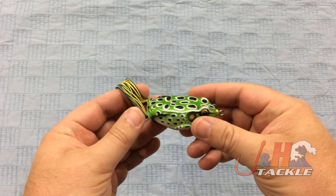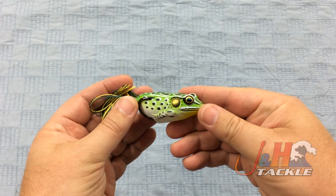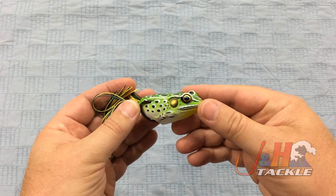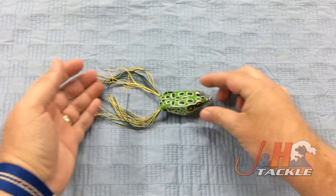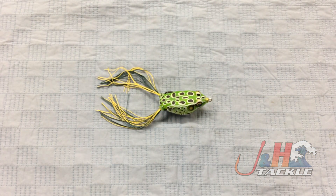They're just a great option if you're fishing in heavy cover. Fishing a frog like this will lead to great results. So check it out — it's the Live Target Hollow Body Frog, and they are in stock and available at J&H.com.